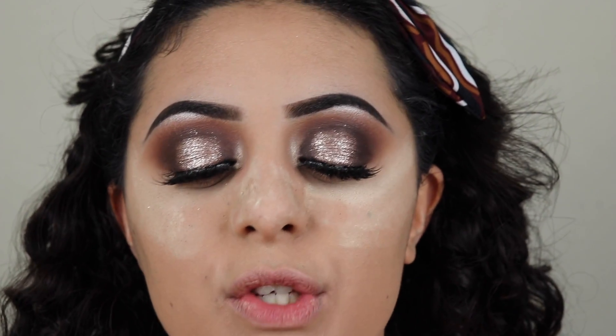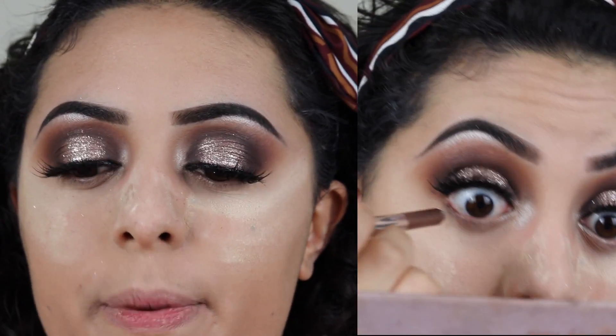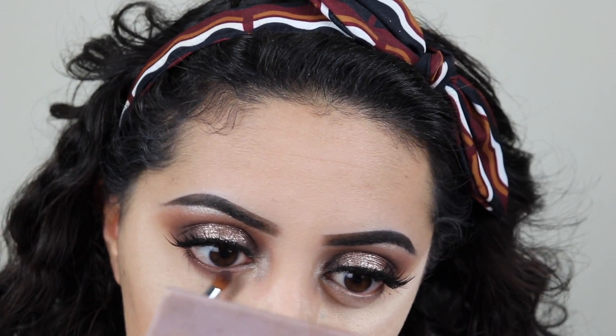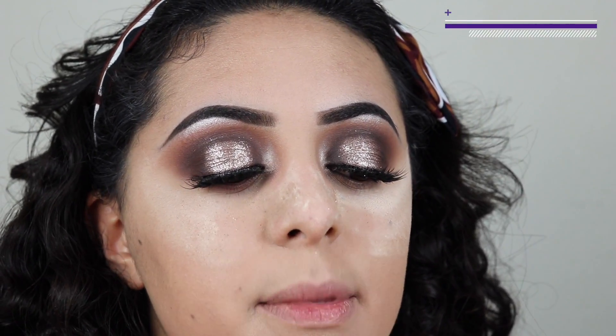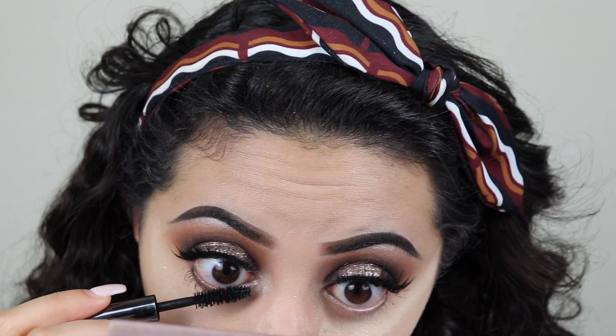My lashes are on and we're gonna move on to the lower lash line. I'm gonna first go into my Marc Jacobs Highliner in Rokoko. Now I'm gonna move on to my Sigma E34 and grab the shade Warm Taupe. I don't want to go too heavy on the lower lash line because that liner is already kind of deep, so I'm just gonna smudge it out with this brown. With the same brush I'm gonna grab some of the highlight shade we used on our inner corner and put it on the inner third of my lower lash line - this is gonna bring light to my eye. Now we're gonna go into the Youv'in Caper Version mascara, which is very voluminizing, for the lower lash line.